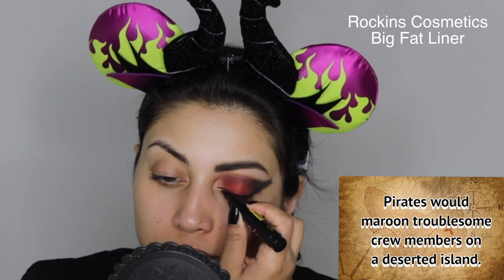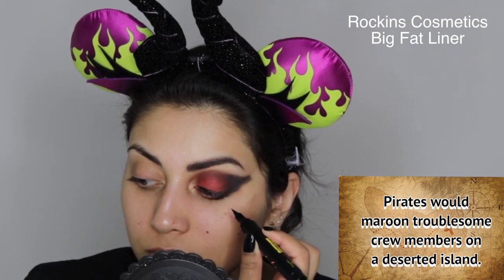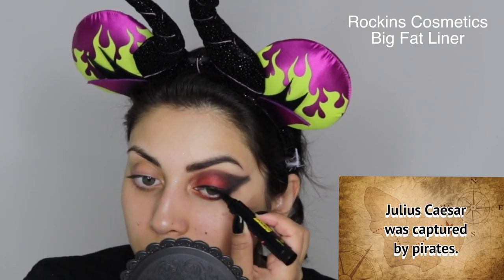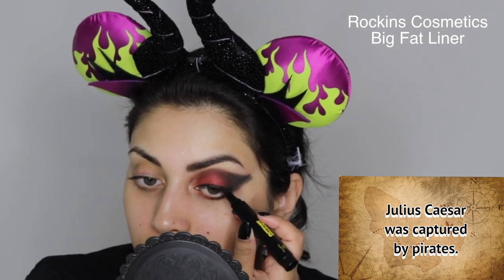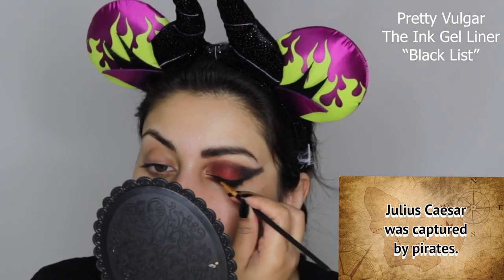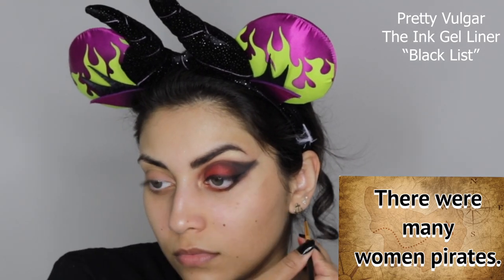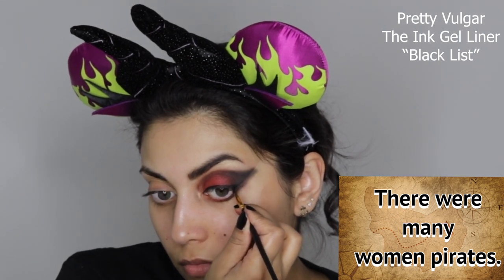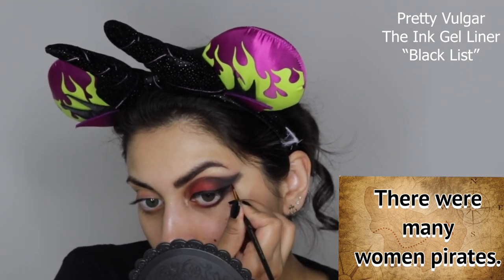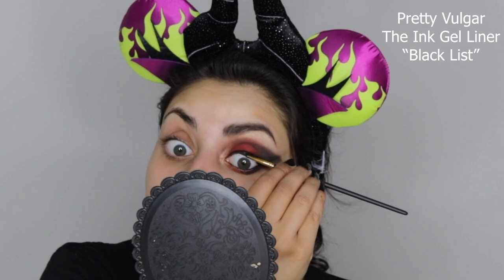I like to map out my wing liner before going in with the heavy-duty gel liner, so I'm using a marker eyeliner to map it out and make sure I like the shape. Then I'm going in with this really beautiful ink gel liner from Pretty Vulgar — it stays on forever, so I highly suggest using a gel liner especially for a party. I also apply this gel liner on my waterline and tightline as well.